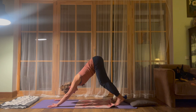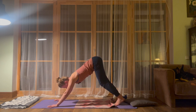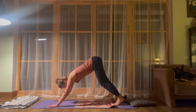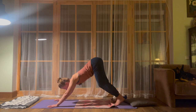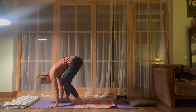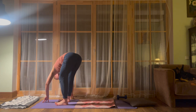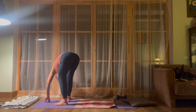Take an inhalation through the nose, open your mouth and exhale everything out — perhaps making even a sound. Start to walk your feet to the front of the yoga mat. Let's meet in the forward fold. Maybe swing to the right, to your left. Head is very heavy — chin going towards your chest.